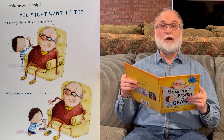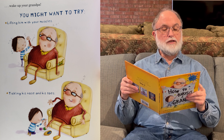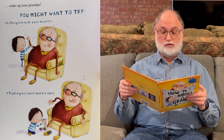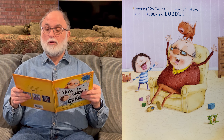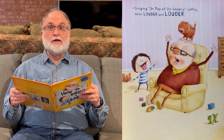Then, wake up your grandpa. Now, you might want to try lifting him with your muscles, tickling his nose and his toes, singing 'On Top of Old Smokey' — softly, then louder, then louder.